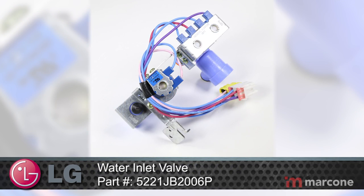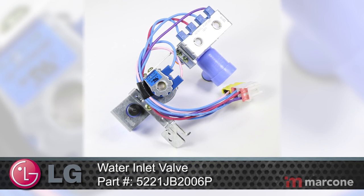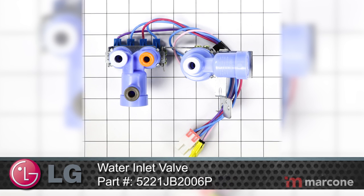LG Home Appliances offer the next step in home innovation. With technology-advanced solutions, LG Appliances allow your home to work more efficiently so you can spend more time on the things that matter most.